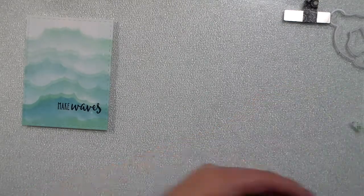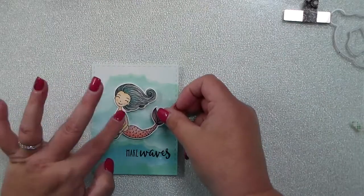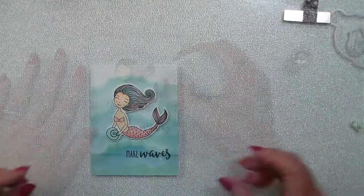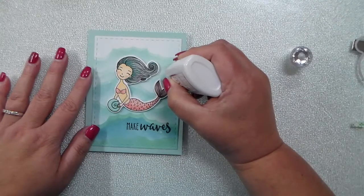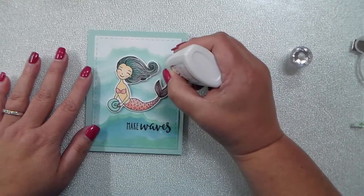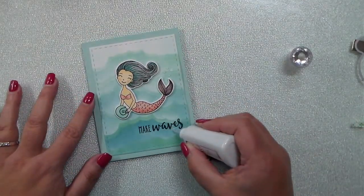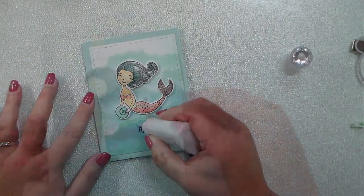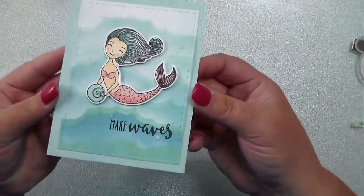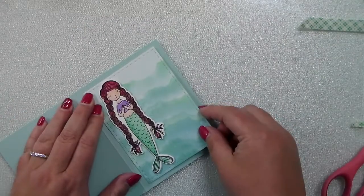I've added a little bit of foam tape to the back of that mermaid die and I'm going to add her right to the center. I cut and scored some coordinating cardstock to make my card base. The finishing touch is a little bit of Nuvo Crystal Glaze to make the bubbles or water splashes. Here's a look at that one — you can see all the shimmer there from the shimmer spritz.